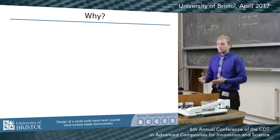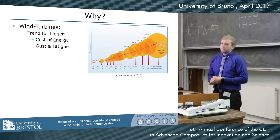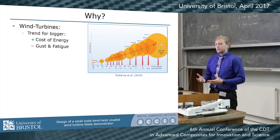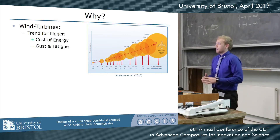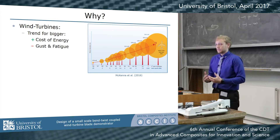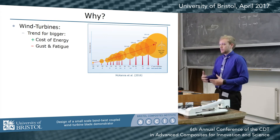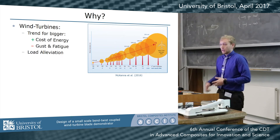Quick background: why am I looking into bend-twist coupled demonstrators? When we look at wind turbines over the past decade and a half, two decades, they've gotten bigger and bigger. Larger wind turbines can capture more energy, which helps us keep the cost of energy down, but these larger blades suffer significantly under gust and fatigue loads. In the past, we've countered this by using more efficient materials, stepping from metal blades to composite blades, but there's a limit to how much more we can gain from material efficiency, so we need to start looking at load alleviation.